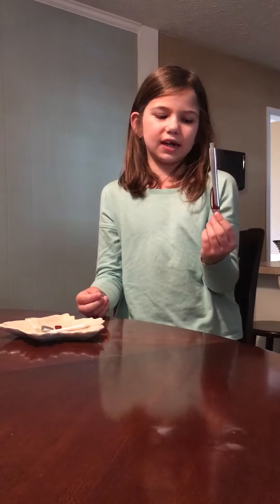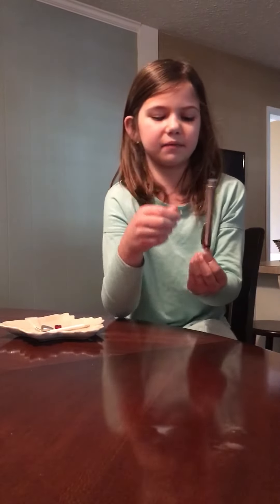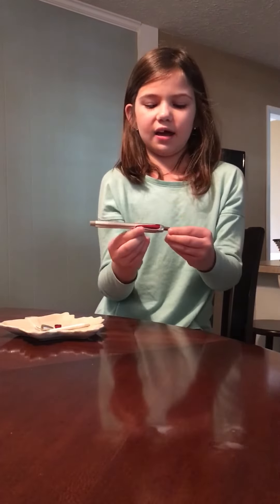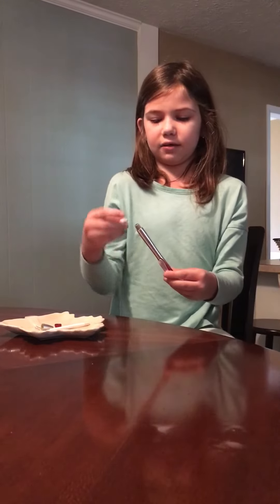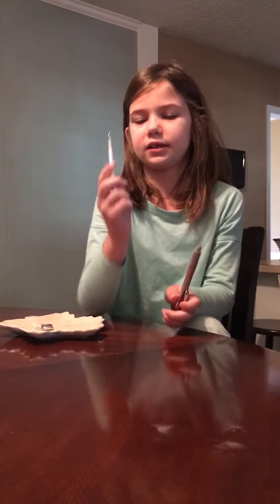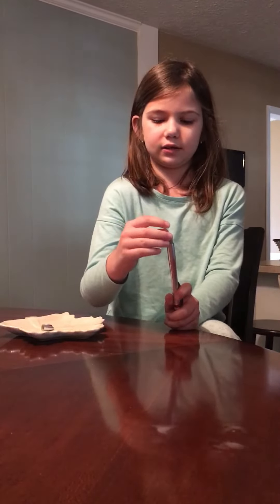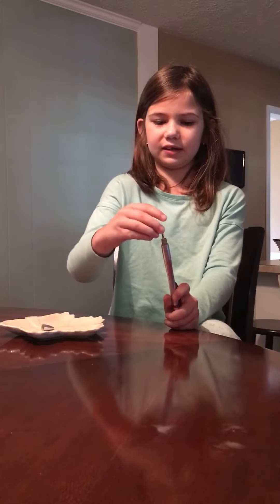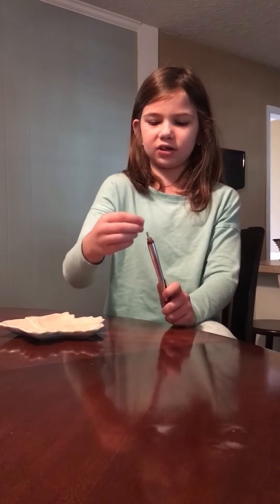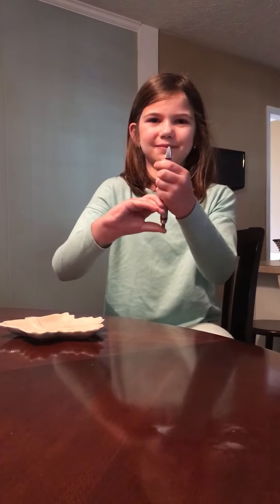First you have the pen but it doesn't have the part where you can write on it, so then you have to put this white thing that pushes this out to make it work. You put that in and you put this pen piece in so it can write. Then you put the spring in, then you put this on, then you put the top on — and then you have a pen. Bye!